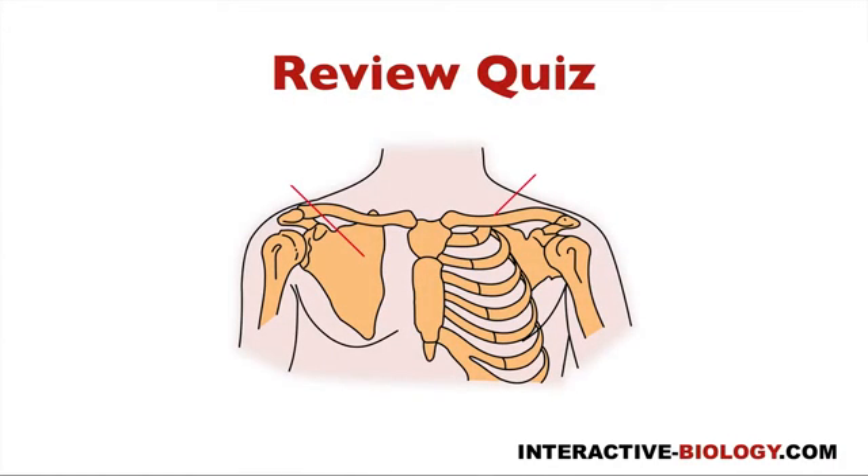Let's do a quick review quiz. If you want to test yourself, turn down the volume and say along with me what the different structures are. The three bones of the shoulder girdle: number one, the clavicle; number two, the scapula; and number three, the proximal humerus. And in terms of the joints, we have three joints: the sternoclavicular joint, the acromioclavicular joint, and the glenohumeral joint.